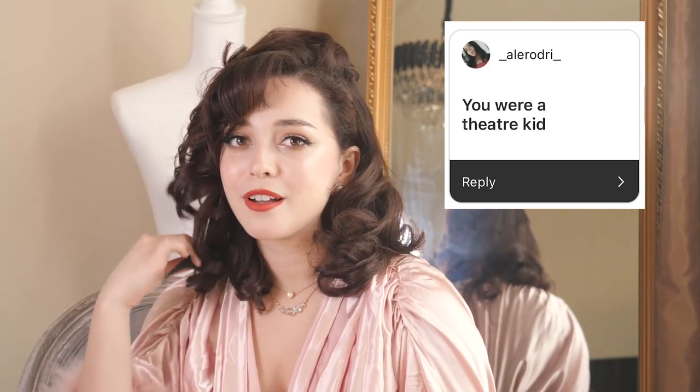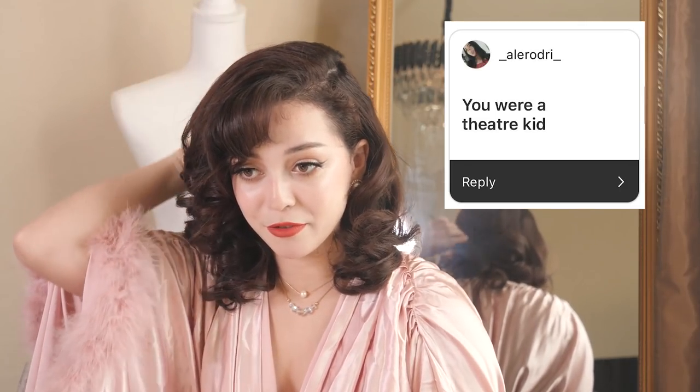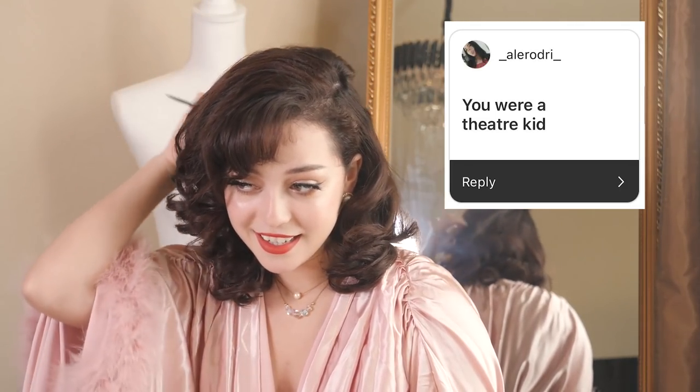The next assumption is that I was a theater kid — and that could not be farther from the truth. I was never into theater. Funny enough, I never liked theater class. I was in a play in school and I did not like the experience. It is so different from film and it is not for me, but I love watching theater.